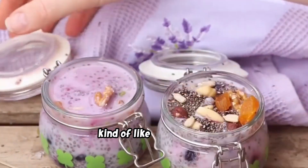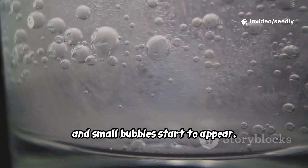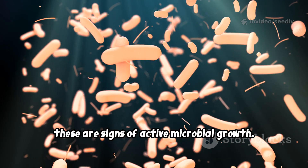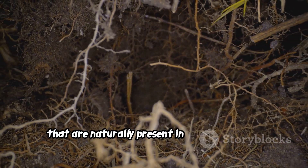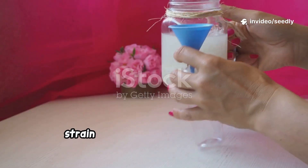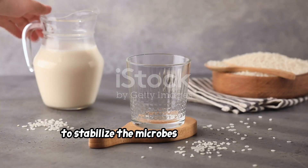Leave it at room temperature for about 24 to 48 hours. You'll know it's ready when it smells slightly sour — kind of like mild yogurt — a thin film forms on top, and small bubbles start to appear. These are signs of active microbial growth. According to Korean Natural Farming, this stage cultivates wild microorganisms naturally present in rice and the air. Strain out any solids and keep only the liquid — this is your starter.